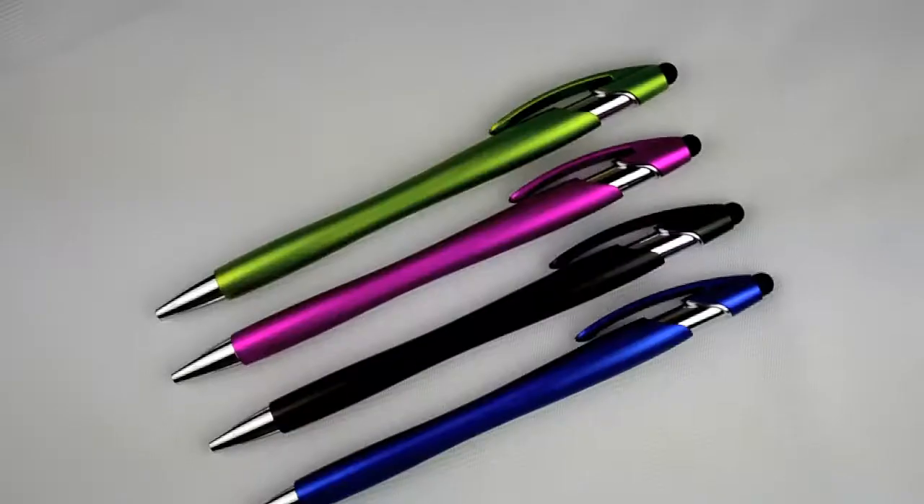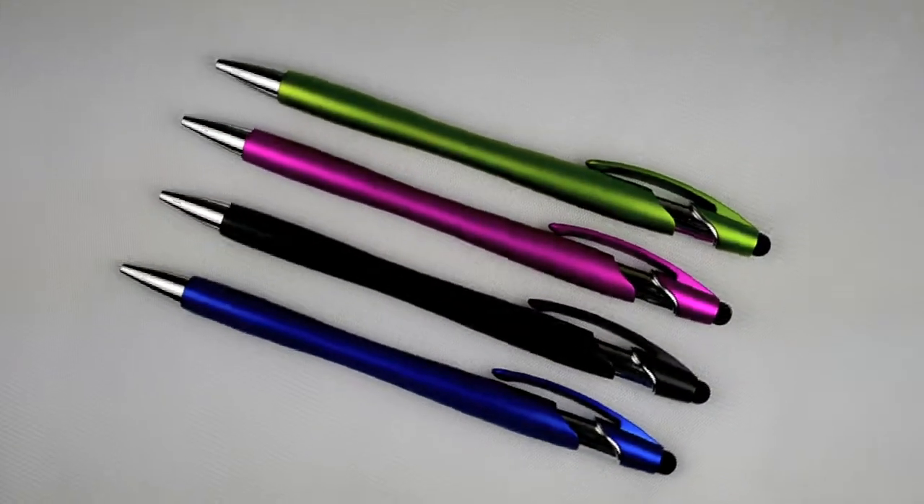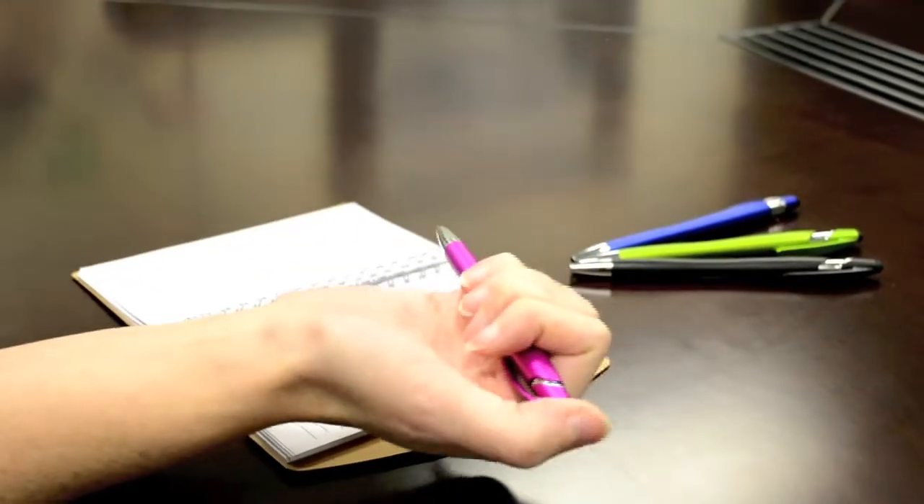You'll love the look and feel of this new stylus pen. It comes in assorted colors with a matte finish, and the stylus at the top can be used on any touch screen device.